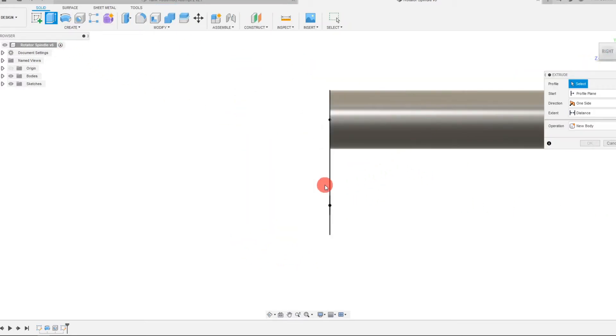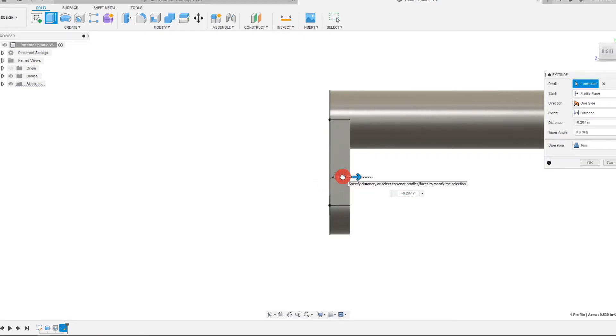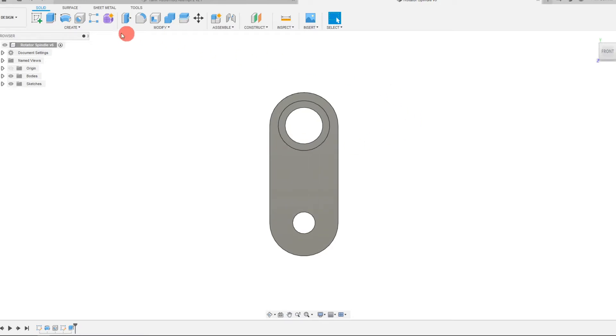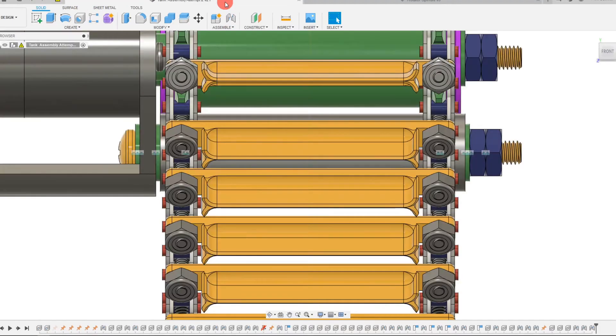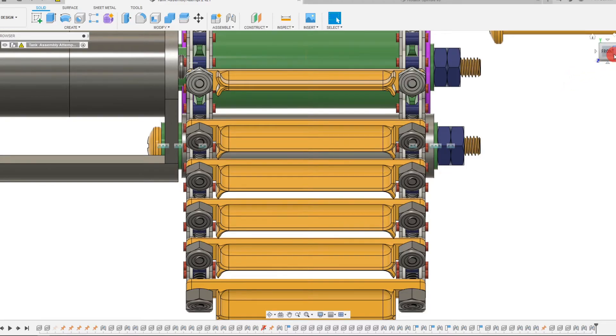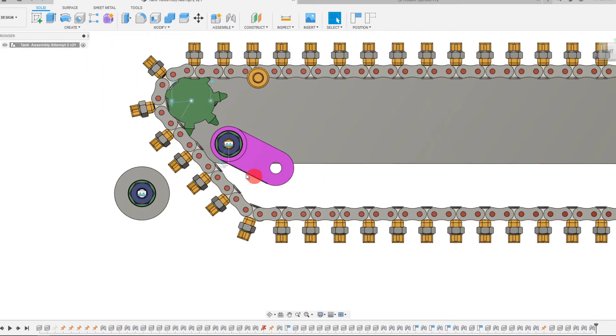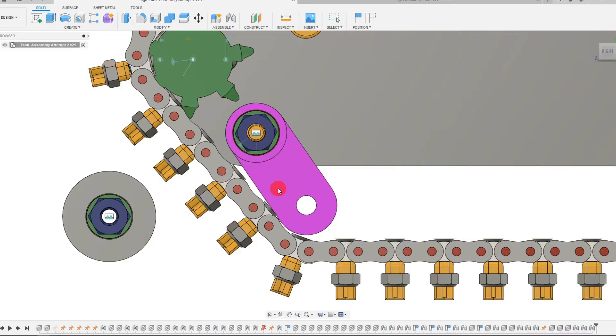From here I can do an extrusion and drag this out to something appropriate. For right now we just want to take a look at what we have — we don't need to take it too far just yet. I've created the arm on my rotator spindle, and I can rotate this to see how it would behave in real life. Looking at it from the front, we can see the actuation range.